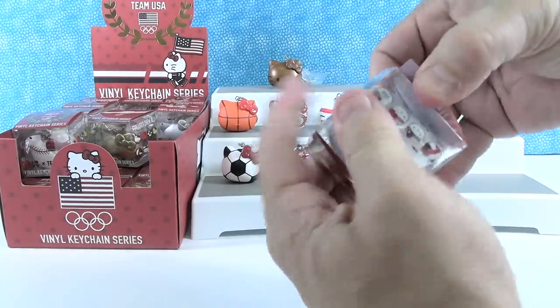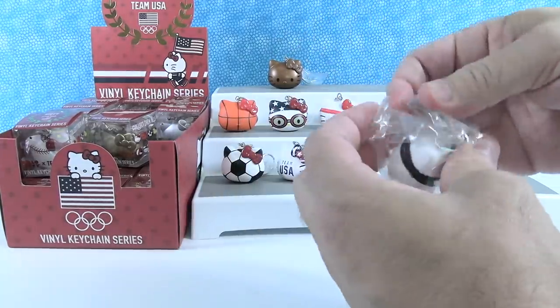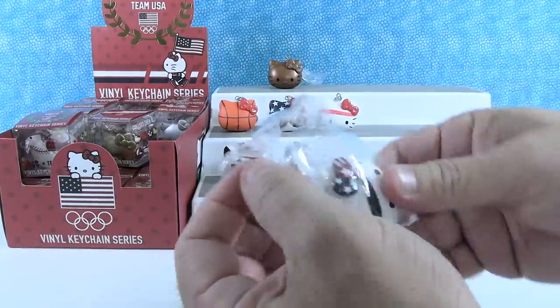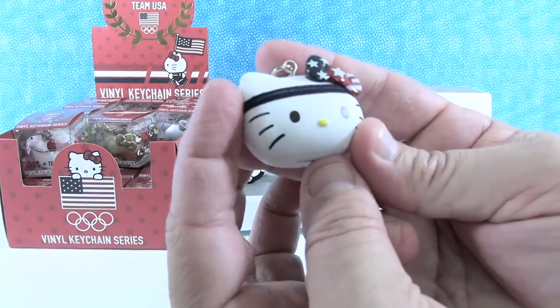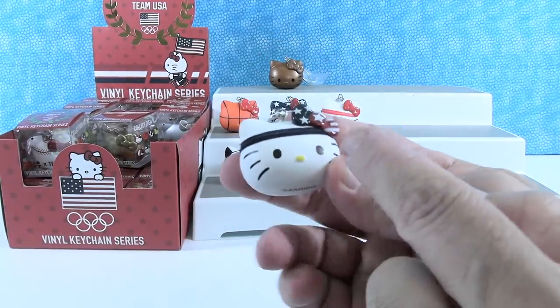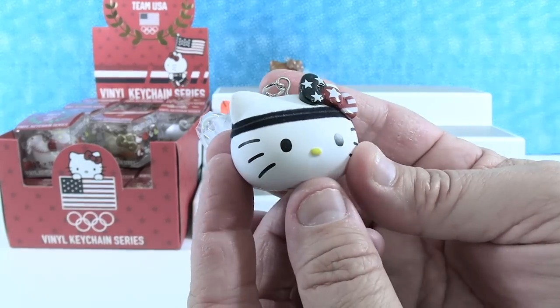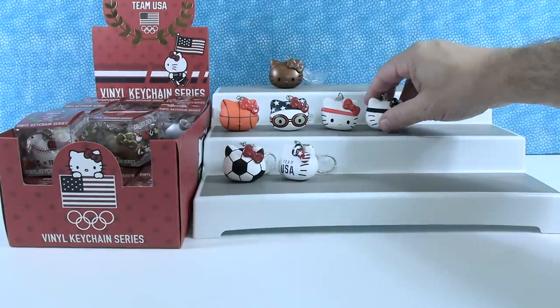Next up. This one goes along with my red headband — it's blue headband. It's still fuzzy. I like the bow. It has the Stars and Stripes bow that Team USA had, so that's a little bit different there. That is really cute. I like the little yellow nose.